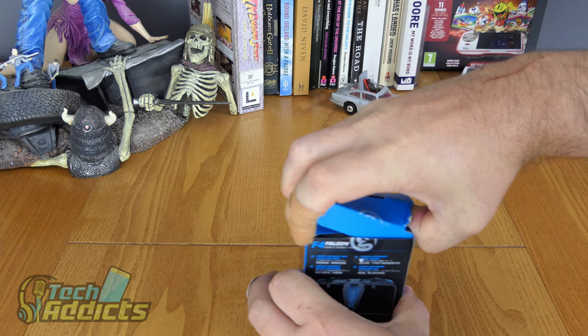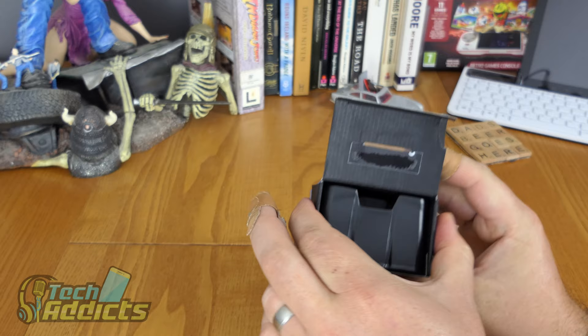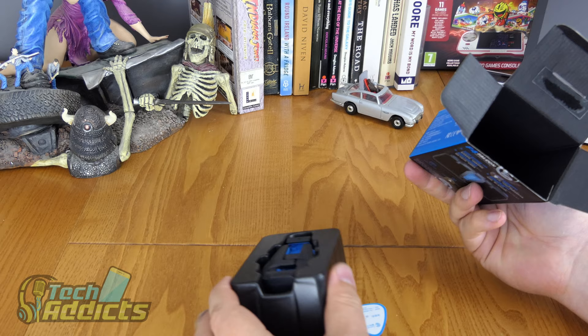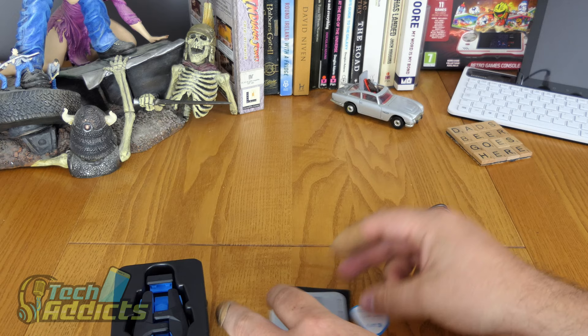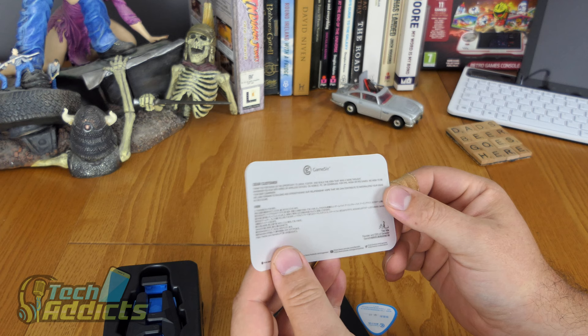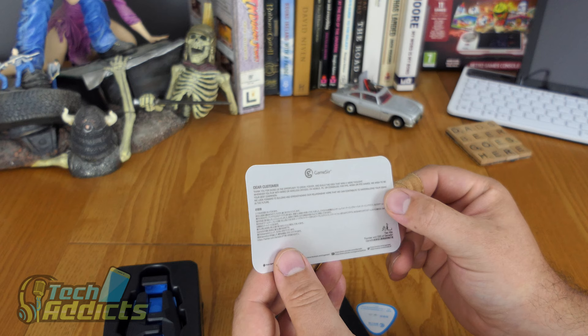So going into this — this is probably going to fit the largest of tablets in this game, but it's more designed for phones. I especially want to see the build quality and how things do. So that's about everything that's in the box. It has a USB Type-C charger cable, and there is a rather attractive greetings card: 'Dear customer, thank you for giving us the opportunity to grow and foster and build the idea that was a mere thought.'